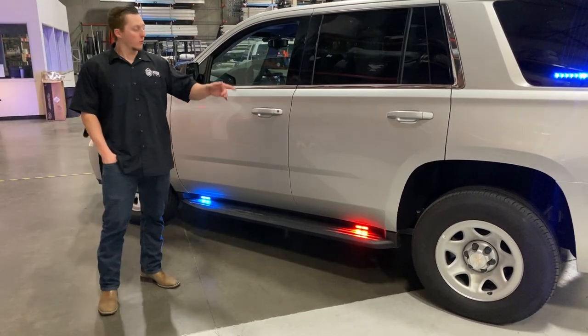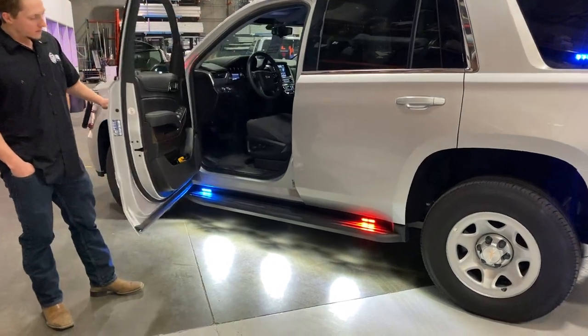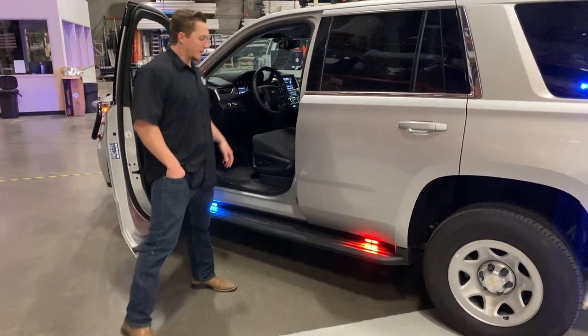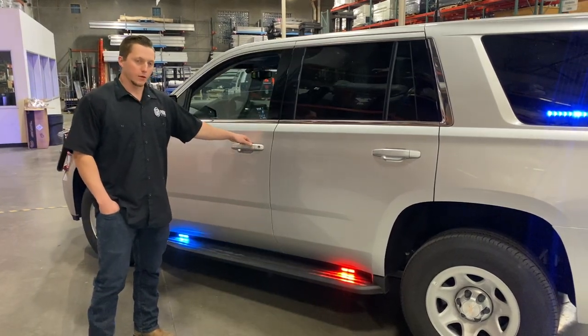Every time you open the driver door or passenger side door, you'll have your snake lights turn on for you. If you're doing more of a covert ops and you're trying not to be seen, you'll turn your headlights off. Whether you open the door or not, your snake light won't turn on.